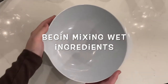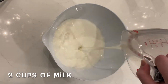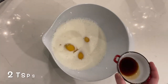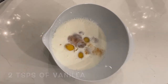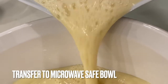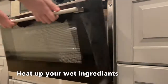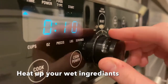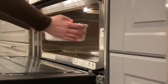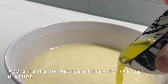Now begin your wet ingredients. Add 2 cups of milk, 3 eggs, and 2 teaspoons of vanilla. Mix well and transfer to a microwave safe bowl. You are now going to want to heat up your wet ingredients. This will stop the butter from clumping and creating large clumps in your batter that you do not want. Add 2 tablespoons of melted butter into the wet mixture.